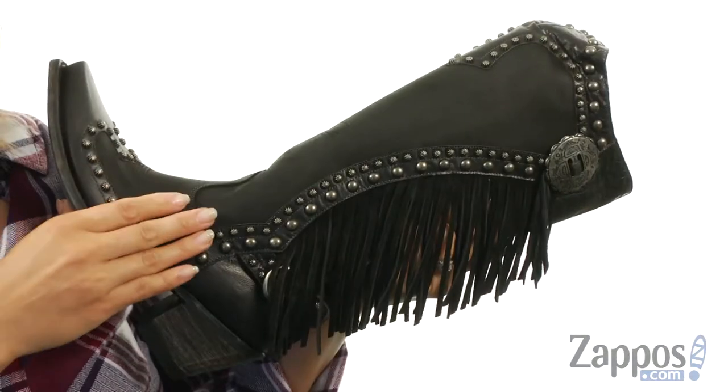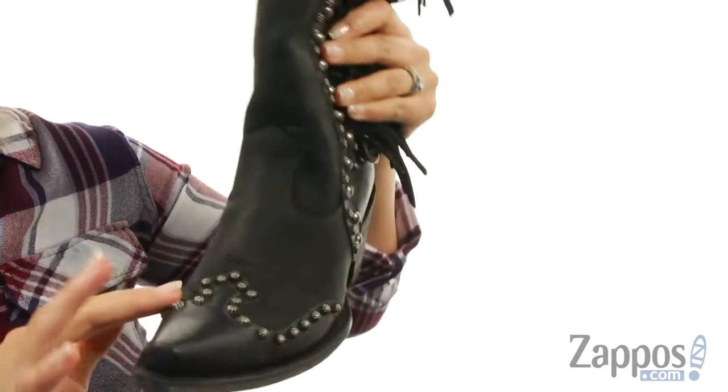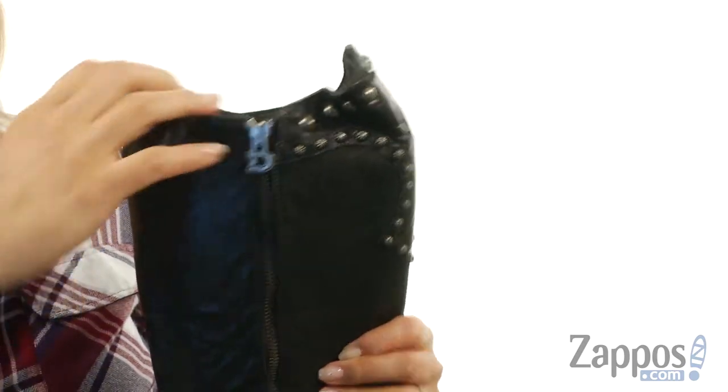These boots are made of a brush nubuck leather upper with calfskin contrasting trim. I love this fringe detail, and there's a snipped toe silhouette. There are also lots of starburst studs throughout, which is really cool. There is this hardware detail, and on the medial side you do have a zipper so you can put these on easily.